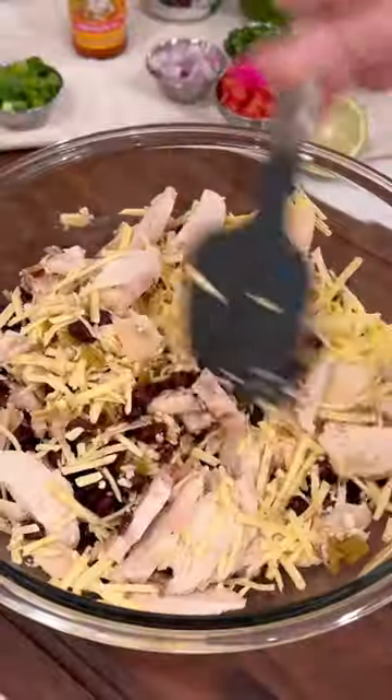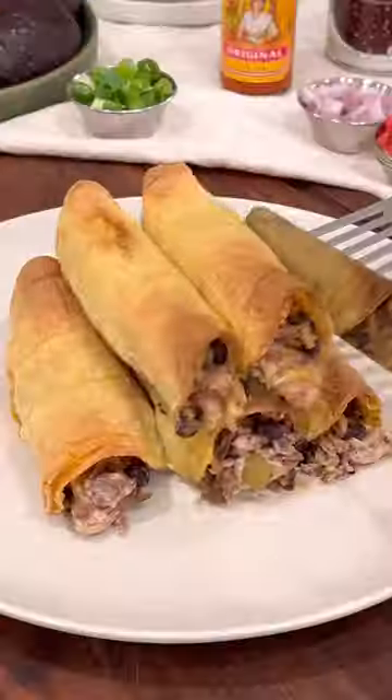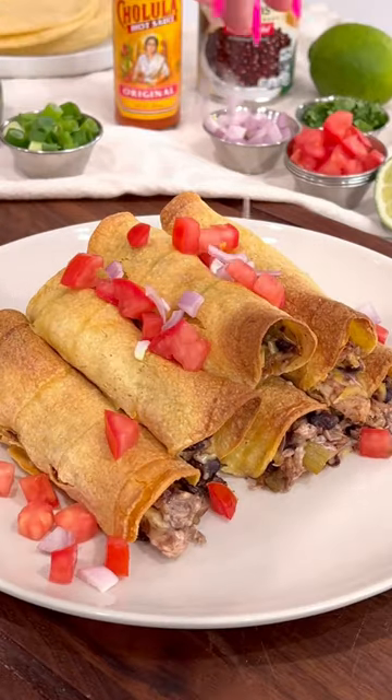For assembly, we're going to mix all the ingredients together, roll it in our tortilla, bake them off, and then top with your favorite goodies, and that's it. Enjoy!